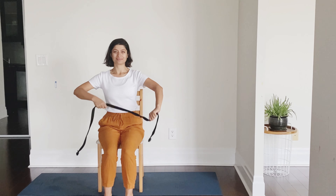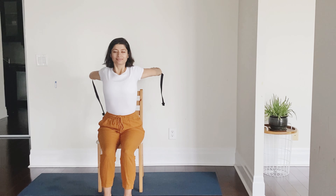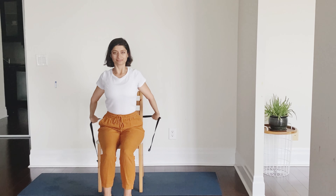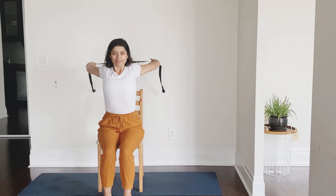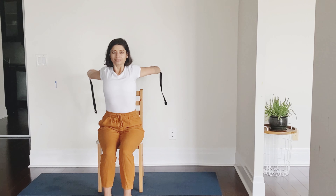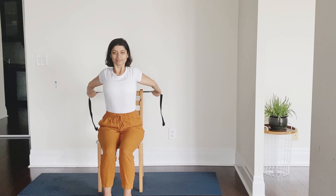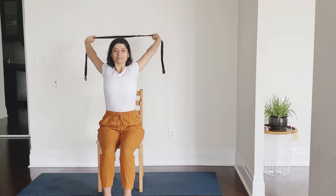For the second stretch we will use a strap. Holding the strap with both our hands, the arms are going to be straight and we will rotate our shoulders holding on to the strap like this. The arms will remain straight — we might have the urge to bend the elbows but let's avoid that. If you do not have a strap you can use a belt instead. As you stretch back, hold it there.